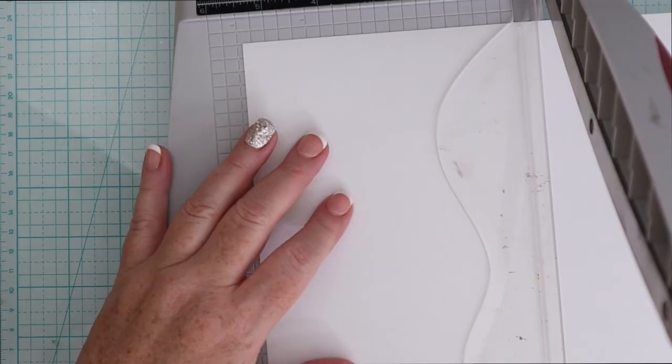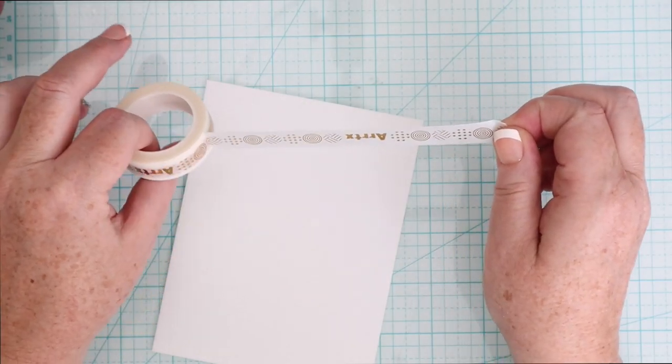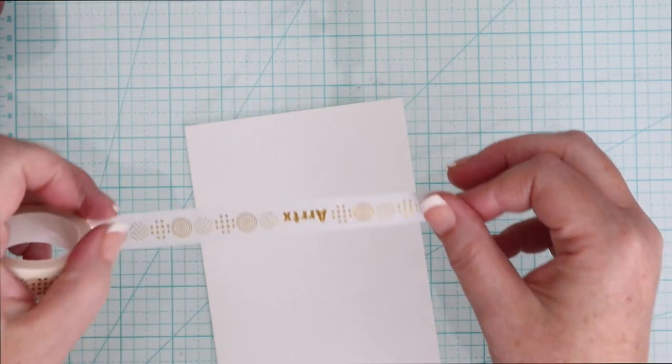Now that you've seen the supplies that I'm working with, let's take a look at these markers in action so you can see if they would work for you. I'm going to create a couple of different backgrounds, do some no-line coloring, and color in small images like critters. That should give you a pretty good overview of how these markers work. So first up, I am going to cut a piece of the marker pad down to about an A2 size.